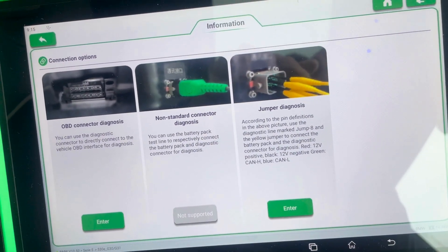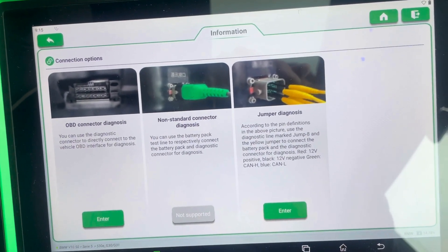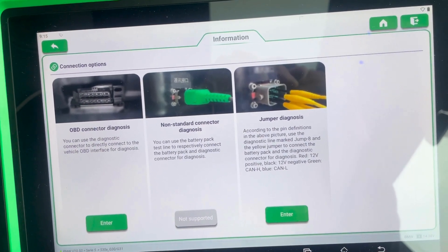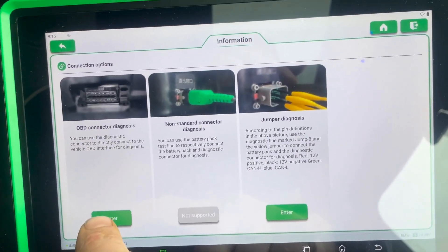Jumper Diagnostics is for when you have the battery out on the ground — you can connect onto the CAN bus, the control unit connection on the battery, and read the battery information through the battery on the ground. But in this case we're just going to use OBD Diagnostics.